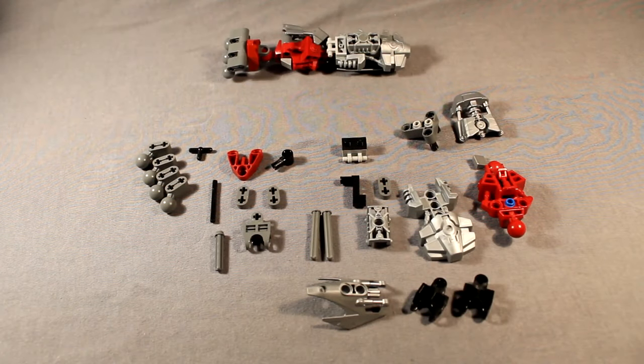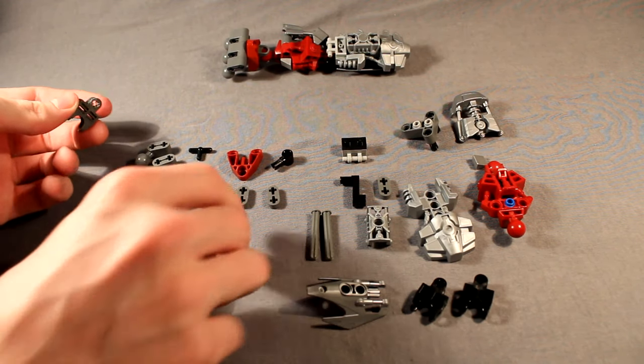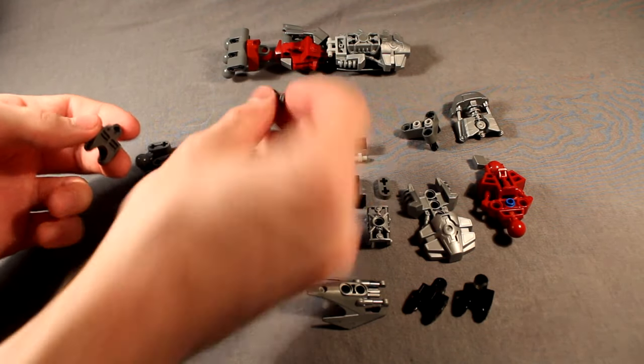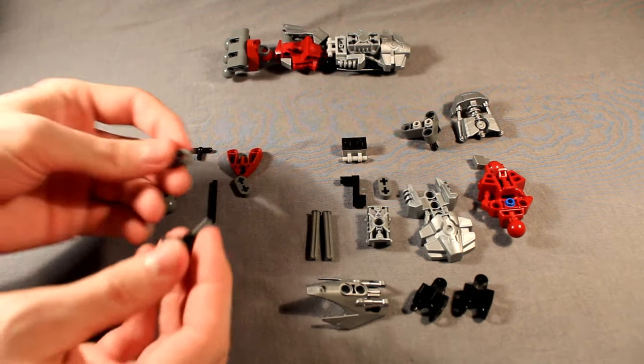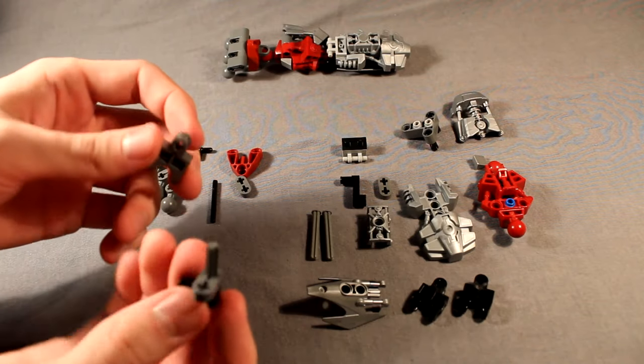Alright, now for the arms — these are the parts you'll need. To start with, we'll do the hand, because it's arguably the most important part of the build to get right, as it basically makes Axon proportional. Go ahead and start with this hand connector. And we're going to take this three-long axle with a stopper on the end and this new connector piece, slide the connector piece all the way down the axle. And as well as that, you'll take this very useful piece and put that over it to hold it together.